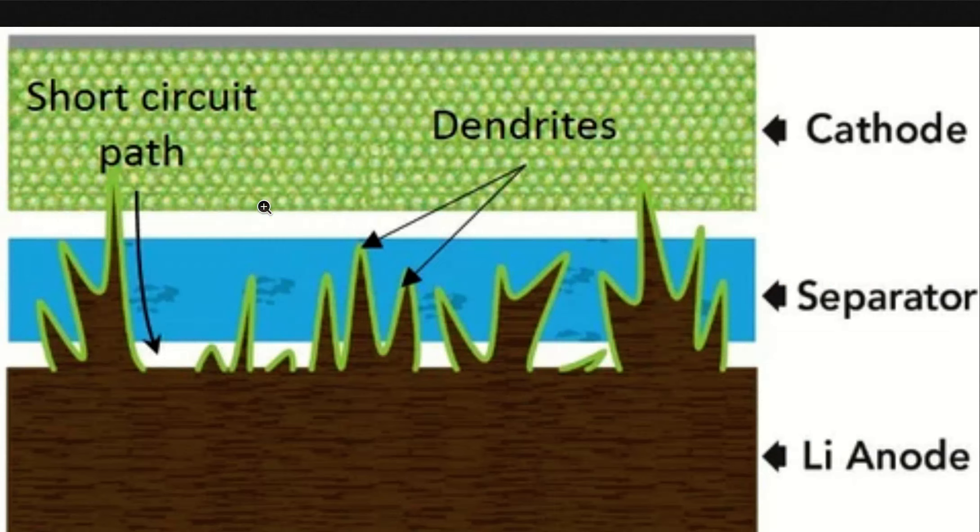It's basically like shorting the negative and positive terminals. This is the cathode and anode, and the dendrites bridge through there. They're metal growths that occur once the battery is taken below a certain level of charge. So you just never ever want to use a battery if you've recharged it once it drops below this level.